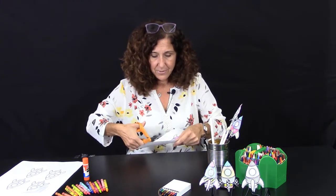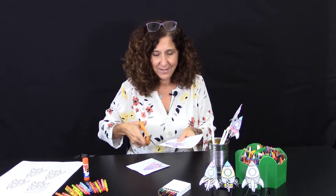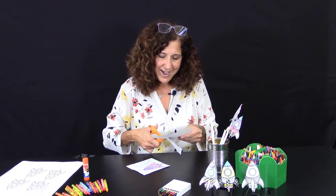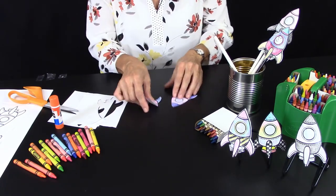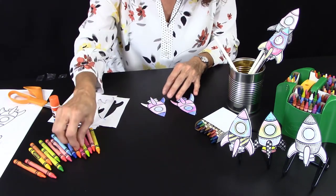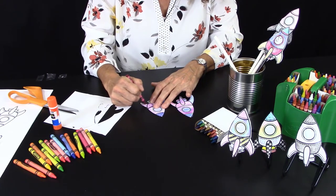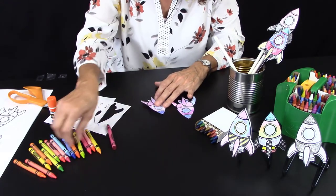We're going to start out by cutting. I'll take one and begin to cut all around it as best as you can. If you need help, go ahead and ask one of your family members. I was able to cut these two out — you can see they have the same shape. I noticed I didn't finish coloring mine, so I'm going to do that quickly. You can choose the colors of your very own straw rocket ship!